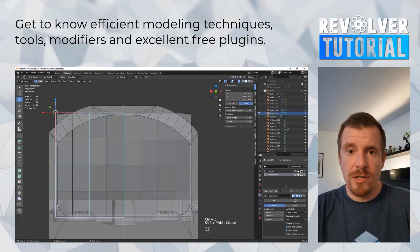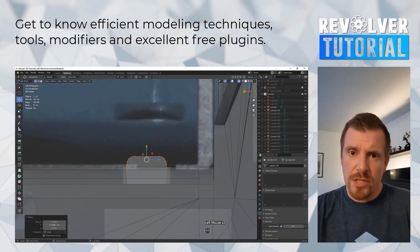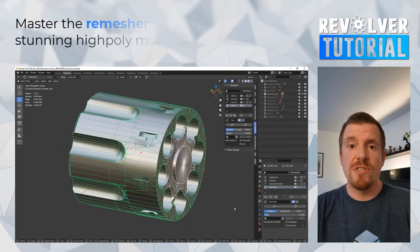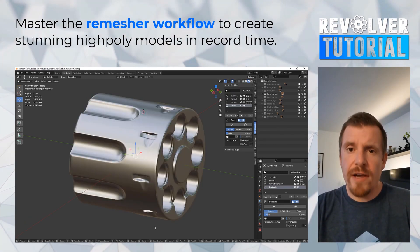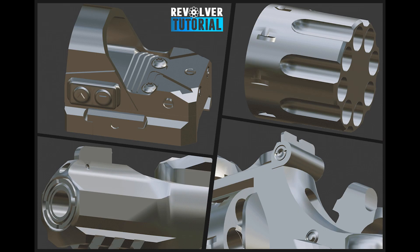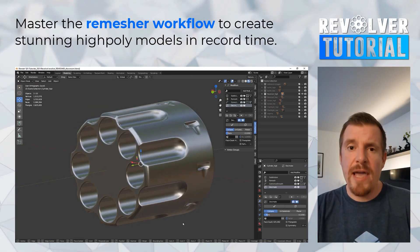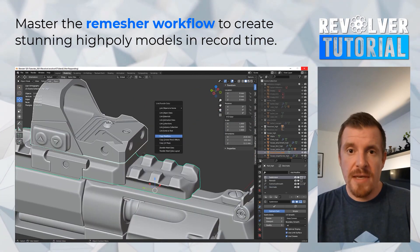The training starts in Blender while relying on proven modeling techniques, modifiers, and free add-ons, besides careful studying of reference images. In the first chapter, you will take your time for modeling, and once you jump to the high poly section, you are going to make use of Blender's remesher capabilities, which is an amazing way to create high poly models in a modifier and non-destructive environment to generate the best possible results.